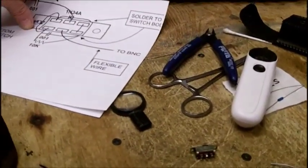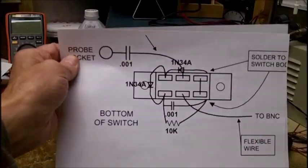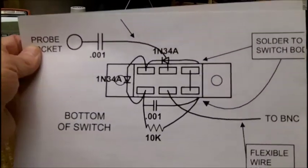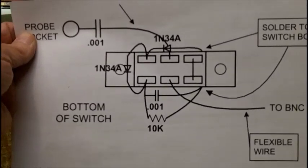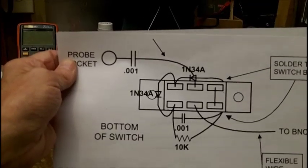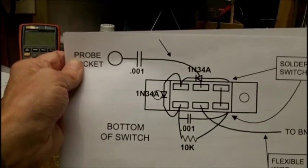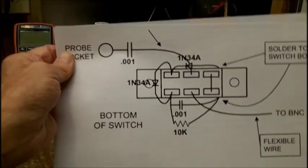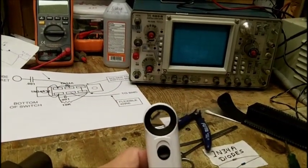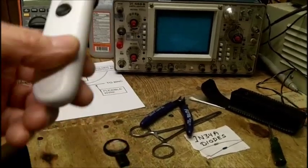Jim was kind enough to draw me a diagram of the switch and how it should be hooked up, and I think it's a very good idea. And that's all well and good, but it's microelectronics — I cannot work with that stuff. I thought I could under a microscope eye loupe, but there's no way.